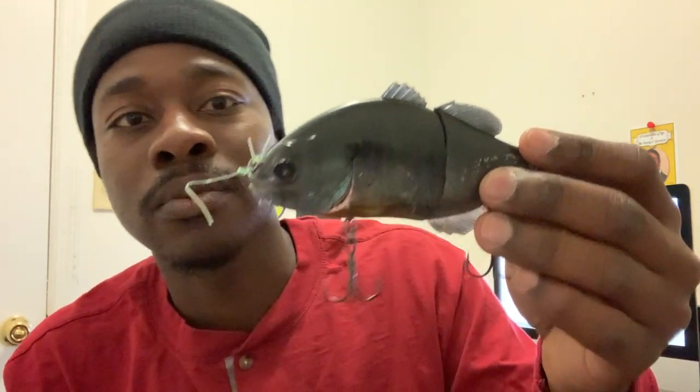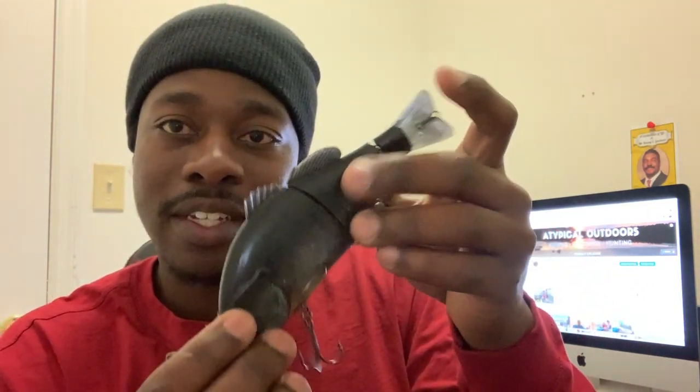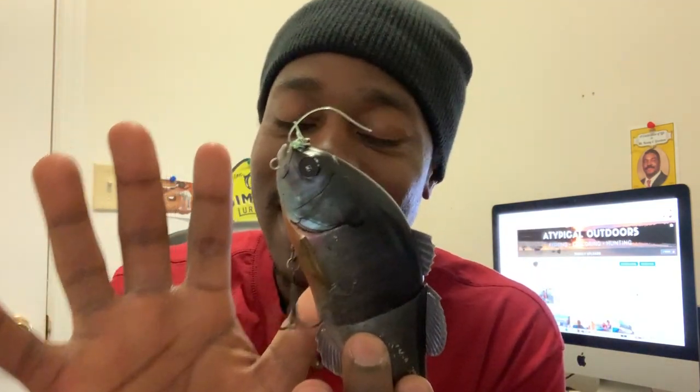One of the cool things about this bait is you actually can use it a ton for bed fishing. It has a spot on it where you can put a weight on the end so it travels straight down and sits in the bed. You can just shake it in a bed and this thing is deadly. I know it looks big but it's not — there've been times this bait was all the way in a fish's mouth. This is the Gantrail. Excellent beginner bait. Highly recommend it guys. If you're thinking about getting into swimbait fishing, this is a great bait to start with.